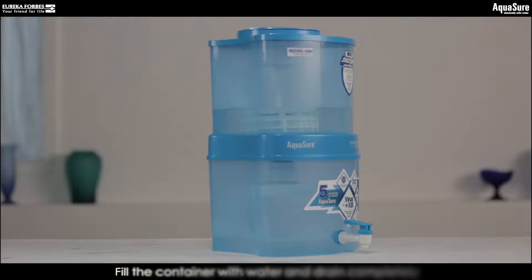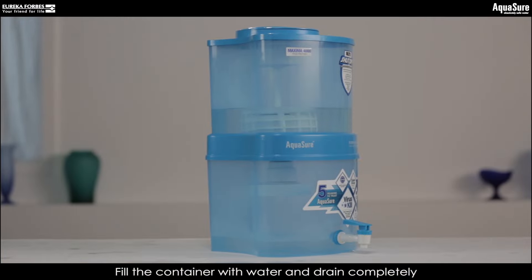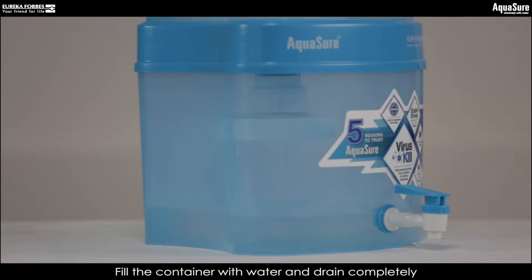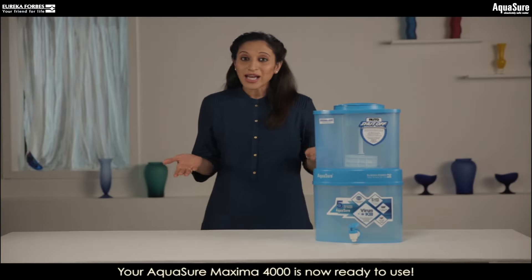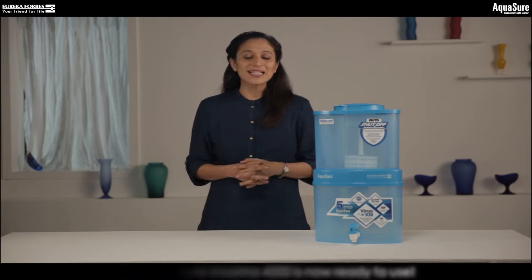Wasn't that easy? Fill the container completely with water and allow it to filter through. Once filled, drain it completely. With that, your AquaSure Maxima 4000 is now ready to use.